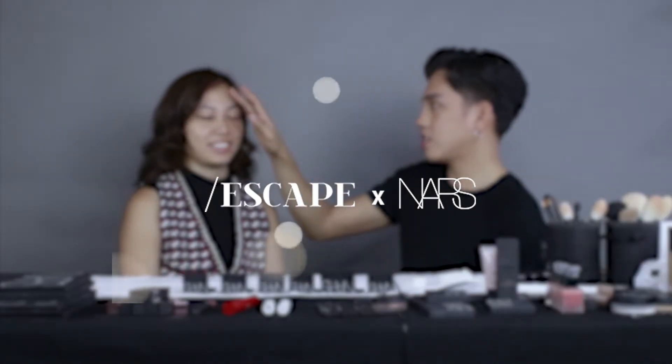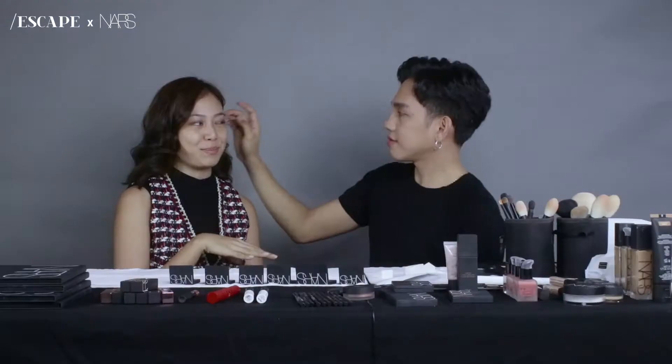I'm doing this side of your face. He's gonna do half of my face and then later I'm gonna try to recreate what he made. Which is gonna be very hard.